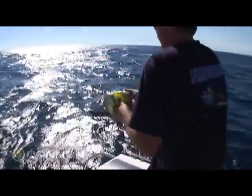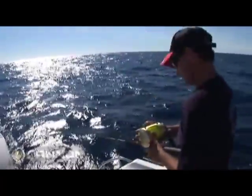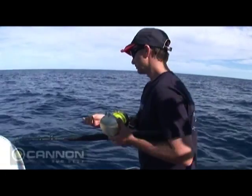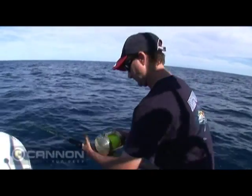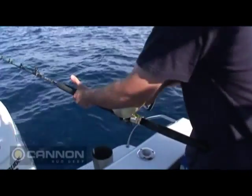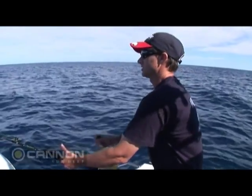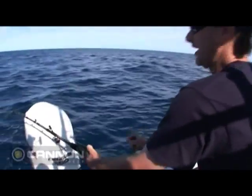There we go — just free-spooling him. This bait's been eaten. Downrigger's on its way up. It's eaten a deep bait. I'm just going to edge this up and wind into him because it is a circle hook, and hopefully we will feel weight.